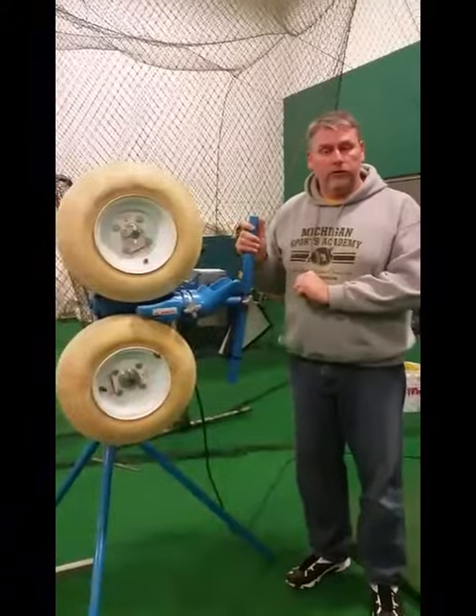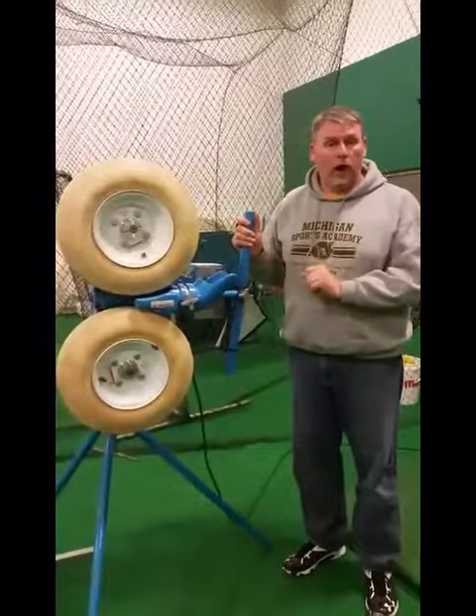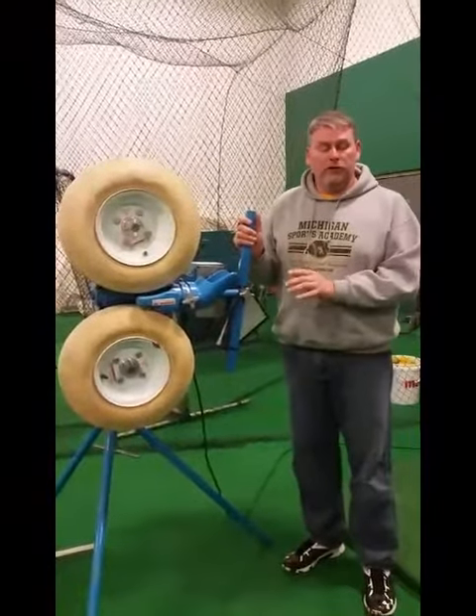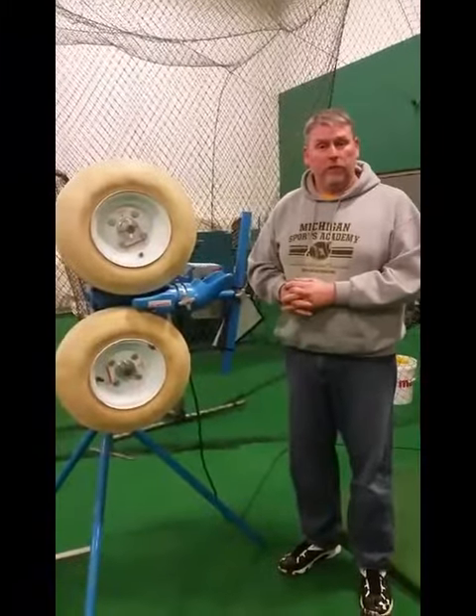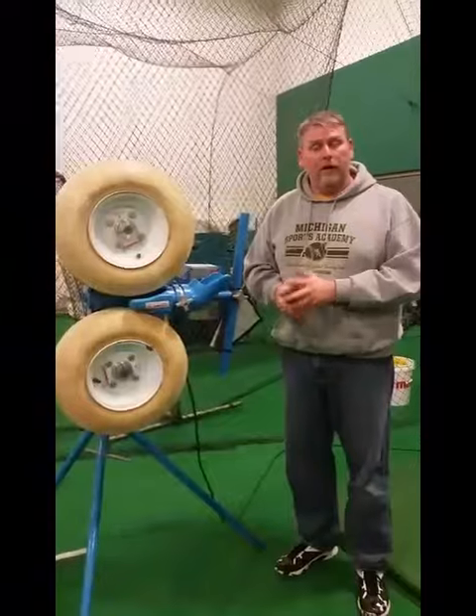Hopefully when you come out you can use this machine and take advantage of it, or our Iron Mike machine. If you have any questions you can always stop by and ask any of the staff members here — they can help you get the machine set up that's going to be right for you and your athlete. Thank you, and we look forward to seeing you at Michigan Sports Academy Livingston.